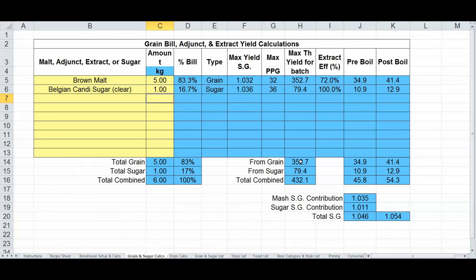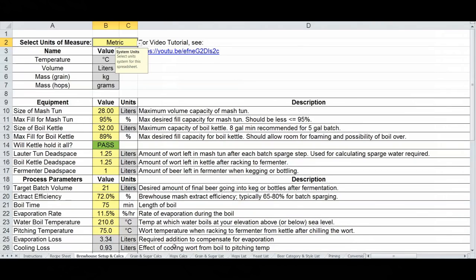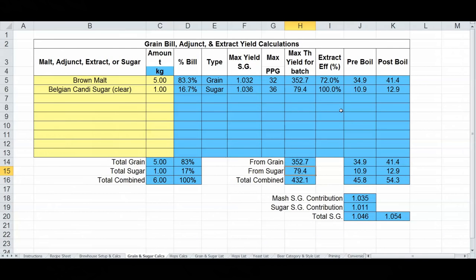I'll enter a value — let's say five kilograms — and I get the percent of the grain bill and whether it's a grain or sugar, which affects the calcs below. For comparison, I'll add some Belgian candy sugar and put a pound in there. You get grain bill percentages, type designation, and contributions from grain vs. sugar. The blue calculation fields feed off each other and sum up to your pre-boil and post-boil specific gravity values, which get copied to the recipe sheet.